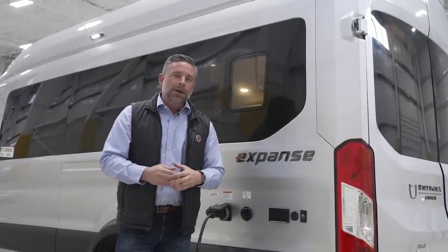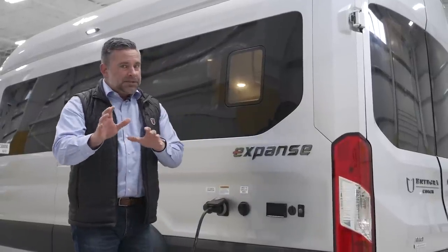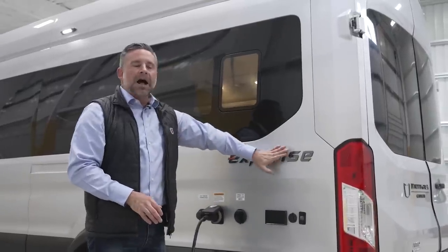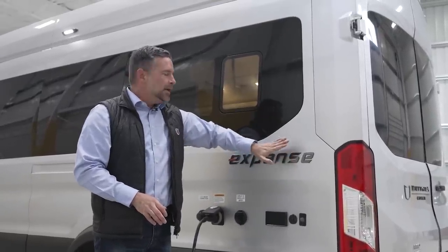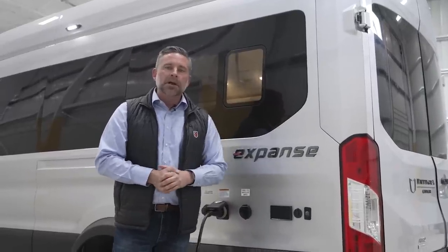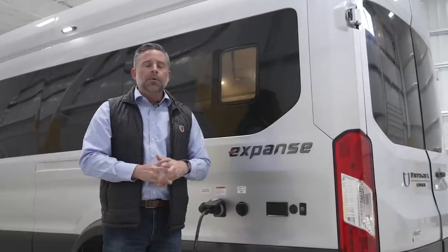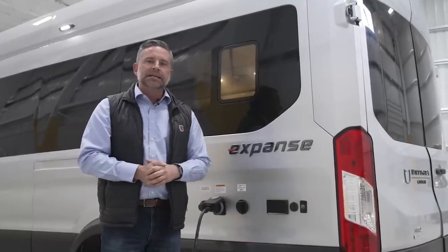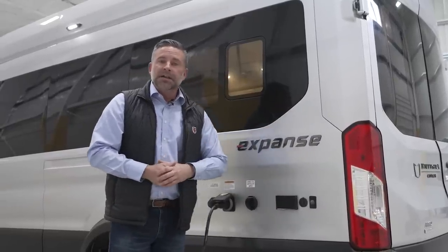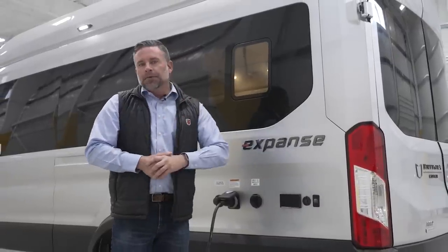New for this year, we are super excited to be partnering with Starlink. If you don't know what Starlink is, Google Starlink satellite internet. We are optioning satellite internet courtesy of Starlink on this coach. Starlink has some incredible reviews — if you're out in the sticks, it's really one of the most reliable internet services that exist. New for model year 24, we're optioning Starlink on the Expanse and also the Expanse LI. That is everything on the roof of this coach.